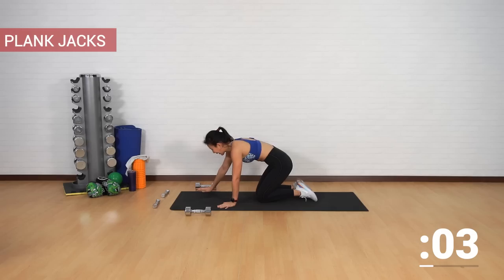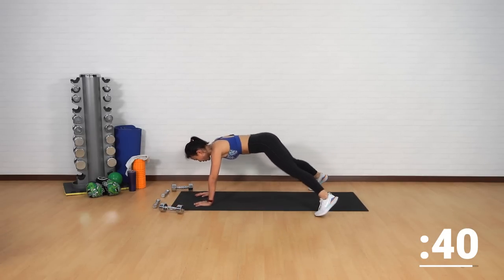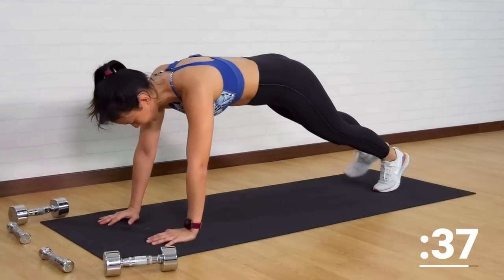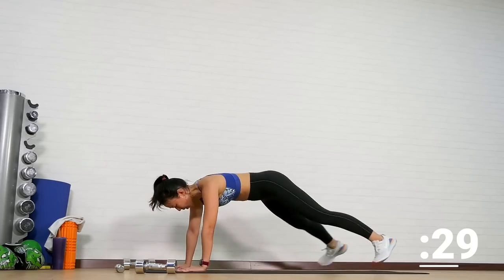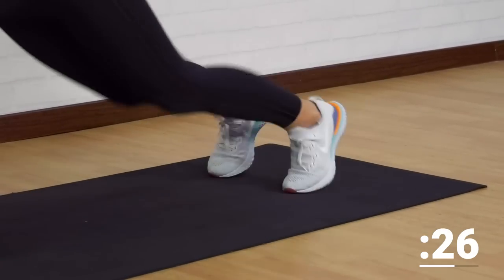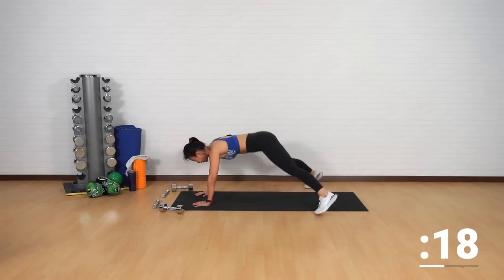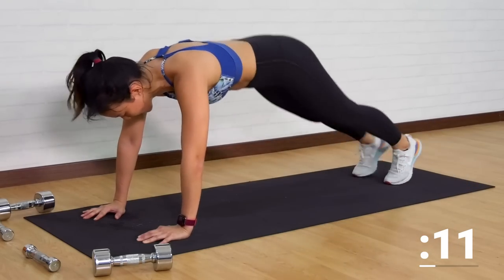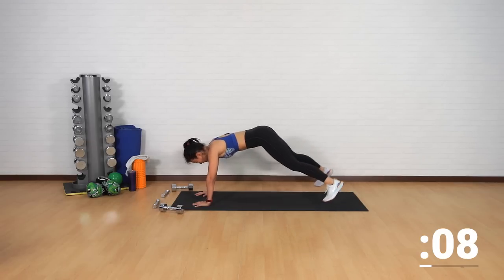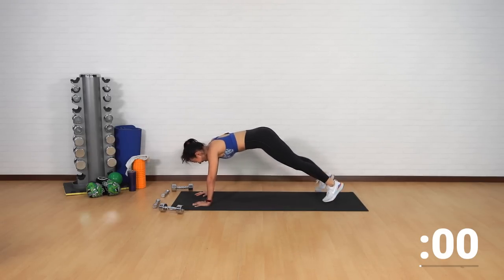One minute of cardio blaster — it's going to be plank jacks. Let's give all your effort. Out and in, out and in. Beginners can take a step out and in. Choose your option. Strong upper body — do not pike your butt up, maintain the high plank position. Last 15 seconds, push into the ground. Five, four, three, two, one.